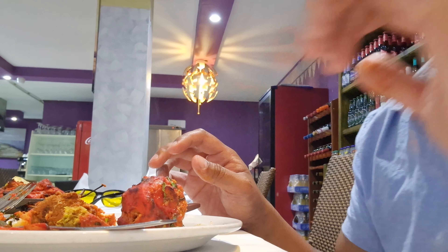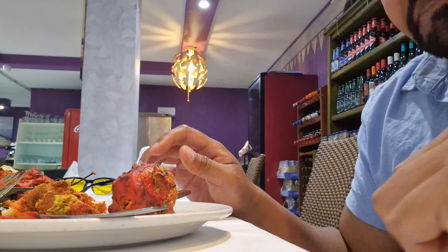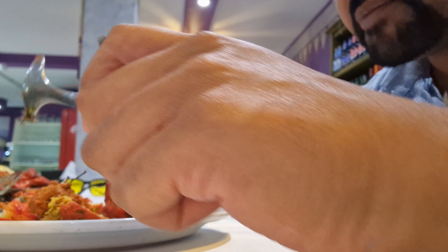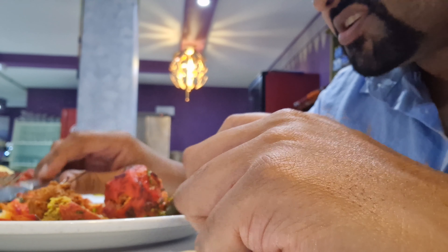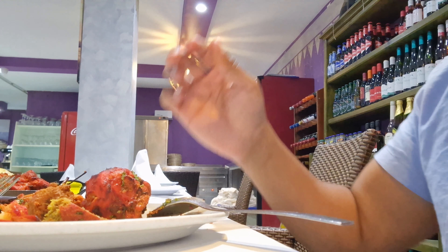Tastes bloody amazing. Right, now look at this — this mix has got everything. Look at this, guys. Hi sir, how are you? Very well sir. Guys, seriously, just look at this, just look at that.